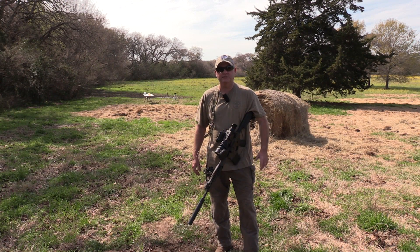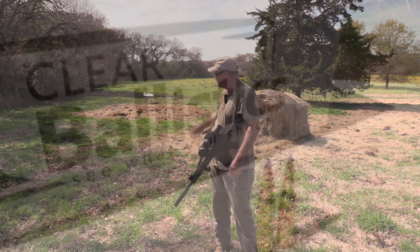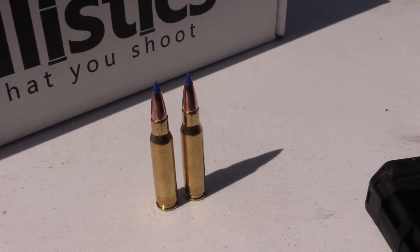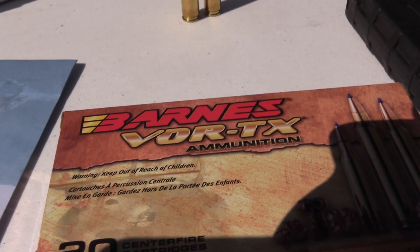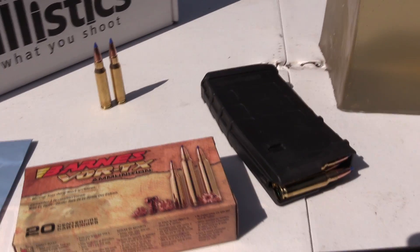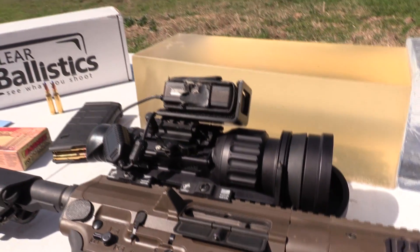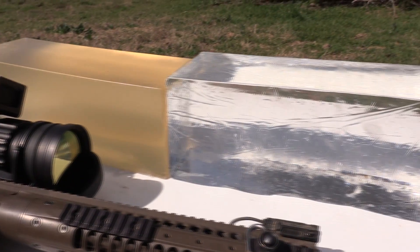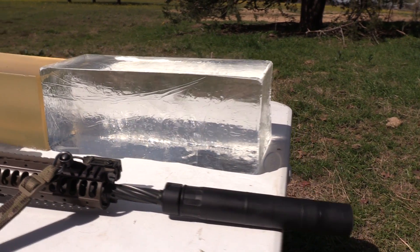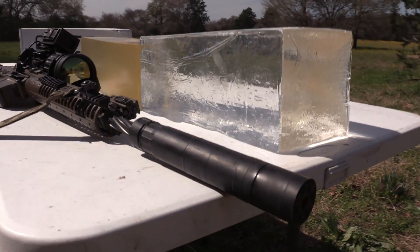Hey guys, welcome back. Todd Huey here with Lone Star Boars. Today we've got the table set up down here with the clear ballistics gel and we're going to be testing the 130 grain loaded ammo from Barnes Bullets. It's the Vortex line — the 130 grain tipped TSX. I'm going to be shooting it out of the LWRC Reaper with the 16 inch barrel with a Rugged Surge 7.62 in the full long configuration. Let's see how it'll go.